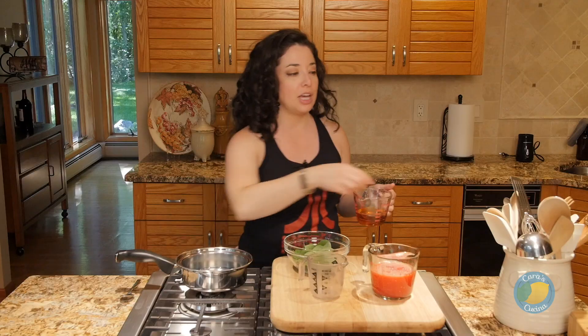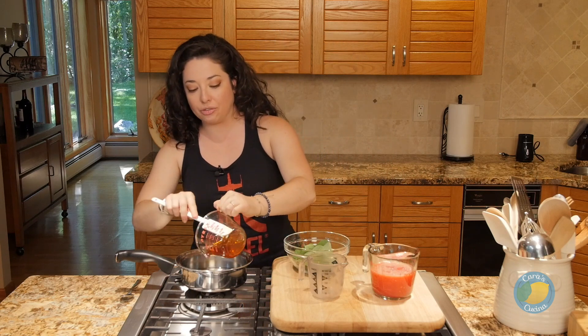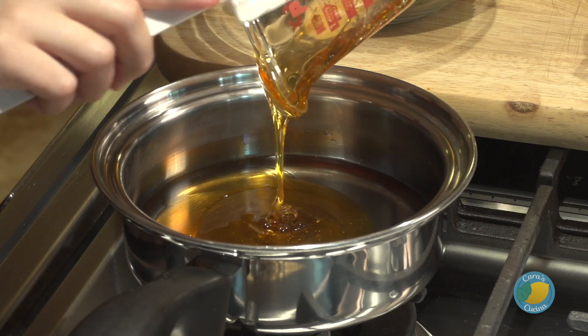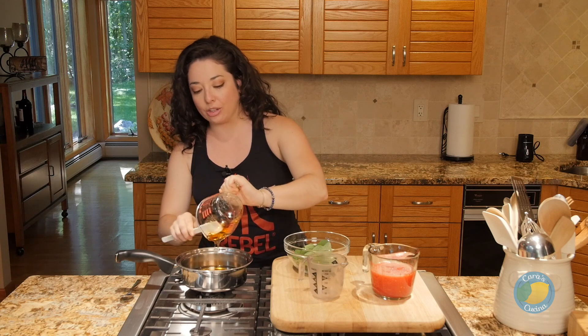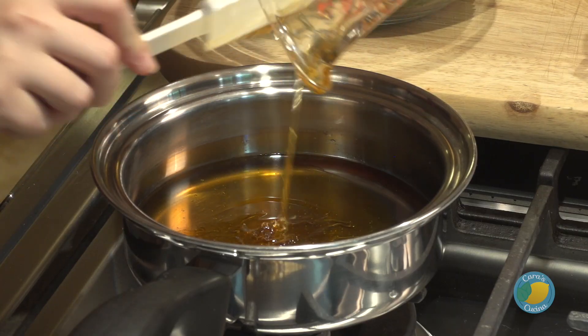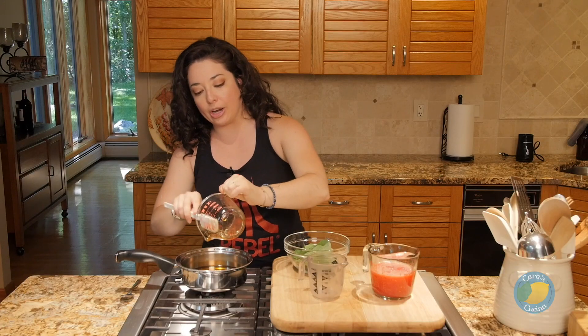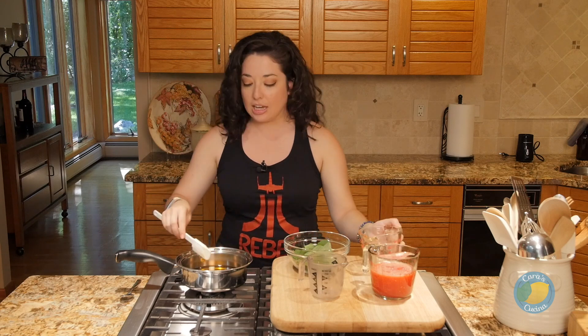We're actually gonna start by making a mint simple syrup — another really easy thing that you can do at home. It's equal parts water and honey. I use honey in my simple syrups rather than sugar, just to add a little bit of balance, particularly in desserts and cocktails. Honey is certainly much more nutritious than regular white sugar. It will color your simple syrup and give it a golden hue, so if you wanted a perfectly clear syrup, you would use white sugar.